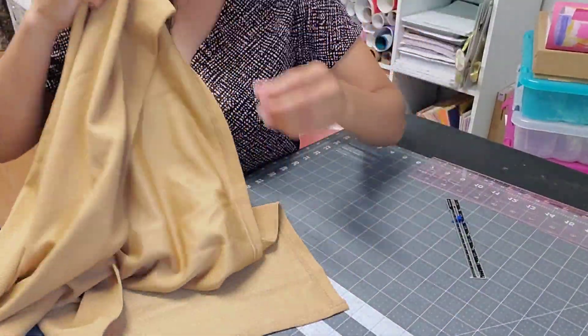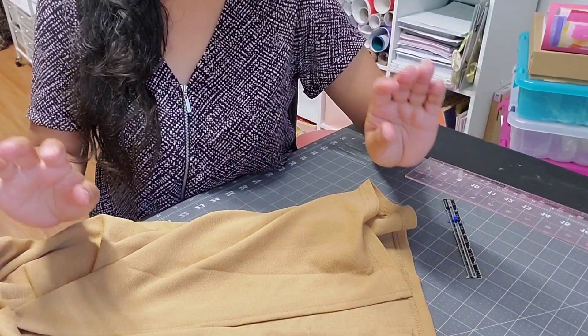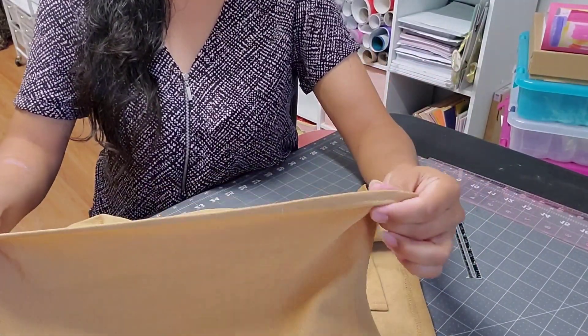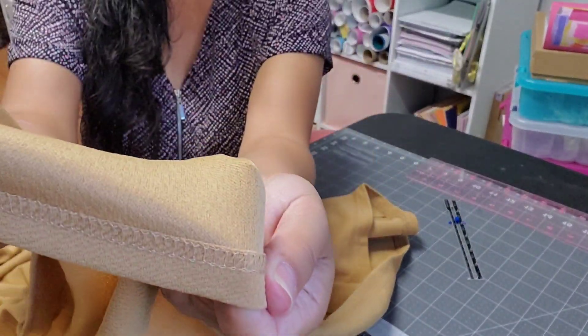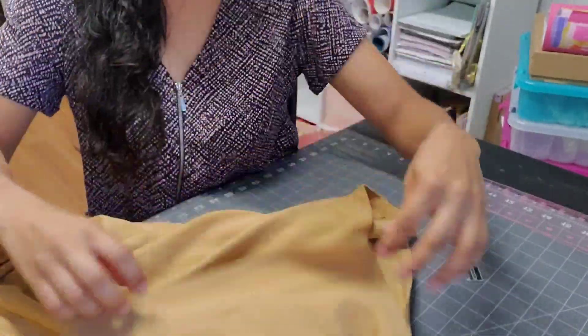Alright, so this is the skirt. It does have an opening at the back, but that's no big deal. This is how it looks like inside — that's the original.